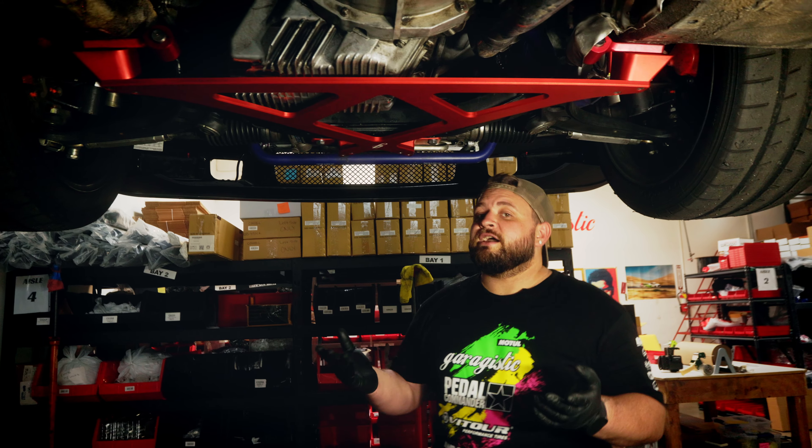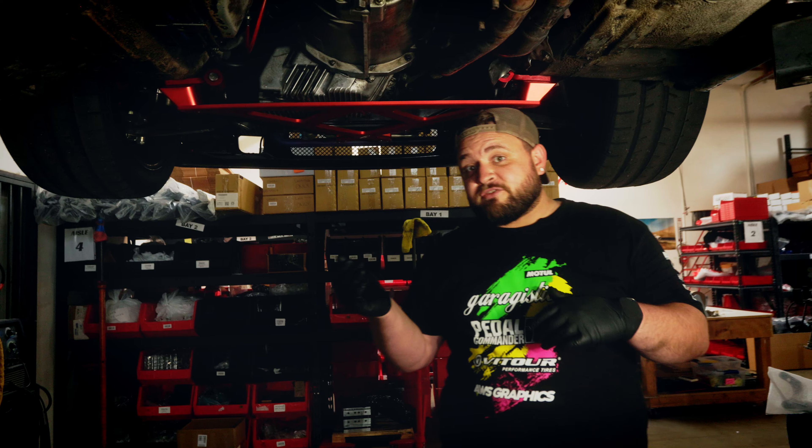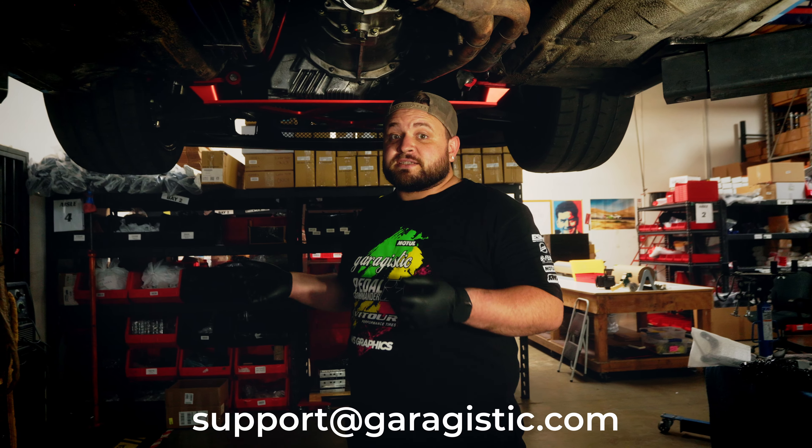Now that you have it installed, you have a stronger, lighter weight, and more low-profile X-Brace than ever before. But if you have any questions on the install, feel free to shoot us an email at support@garageastick.com. And if you can drop a like, comment, and subscribe, that would be awesome. Hope you have a great rest of your day — take it easy.